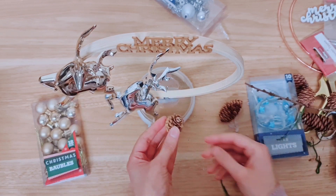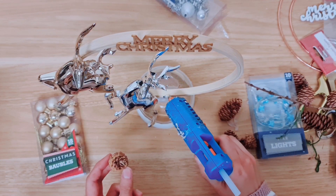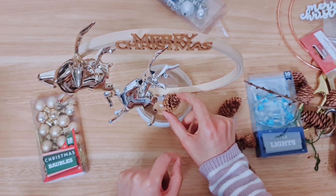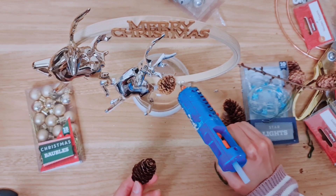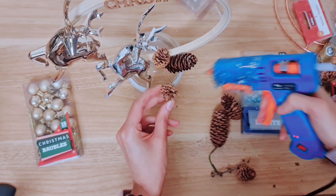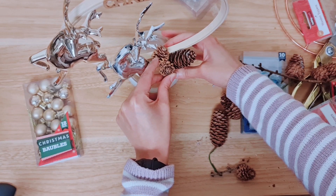I'm actually going to go with the smaller pine cones — I think they look better. I might use a mix, but for now let's stick this one here. These are actually just from the park; I've collected them myself. I'm going with the bigger one here. I'm just having a play around with the arrangement — it does take a few attempts, just swapping things out.